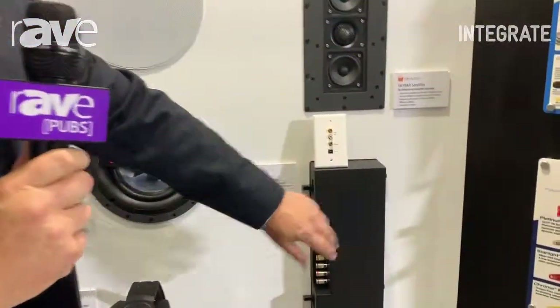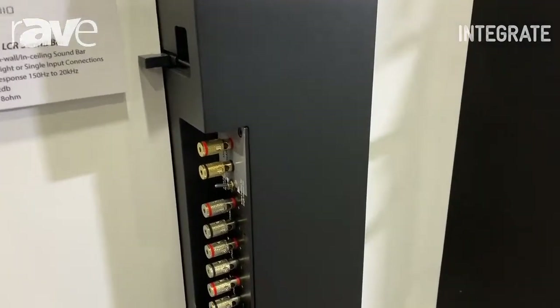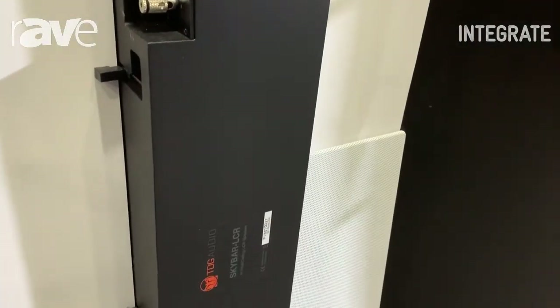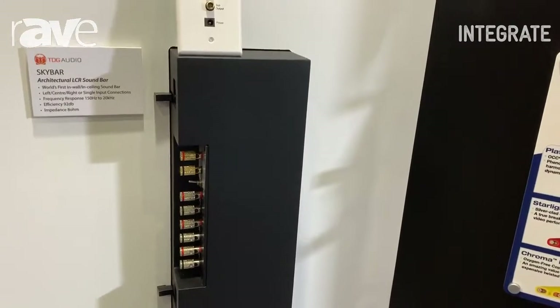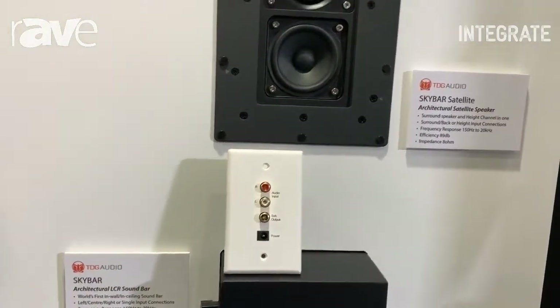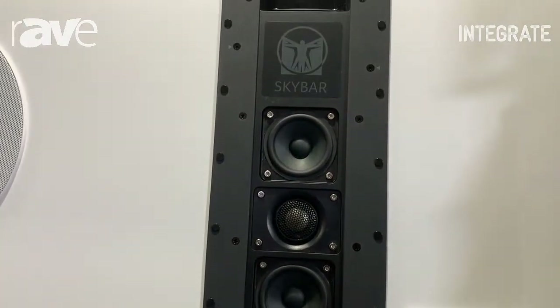First of all, we're showing off our SkyBar system, which is a wonderful architectural audio loudspeaker system. This wonderful little speaker enables you to use it as a left, centre and right, or a left and right, or all three — all from one box, depending on how you wire it up. It's a sealed box solution, so it gives extremely high output and very high quality.